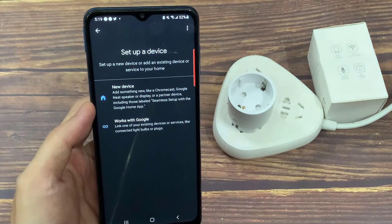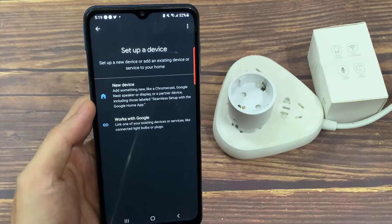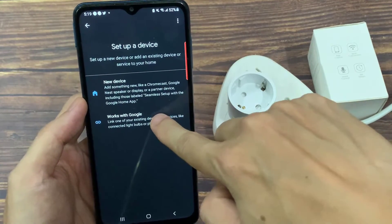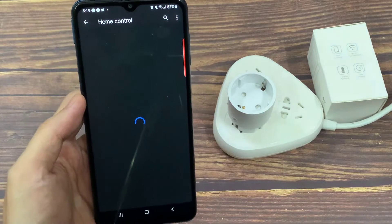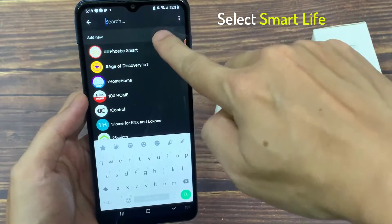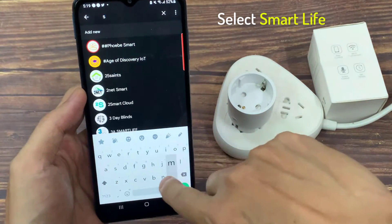Here you can set up a new device or add an existing device or service to your home. In this tutorial, select Works with Google to link one of your existing devices or services, like connected light bulbs or plugs. Now search for Smart Life and select it from the results.